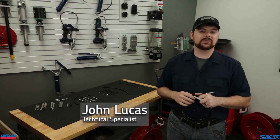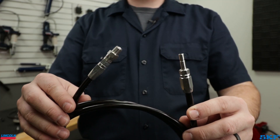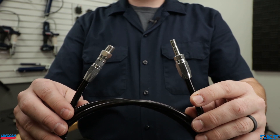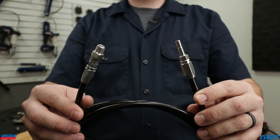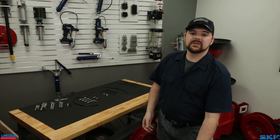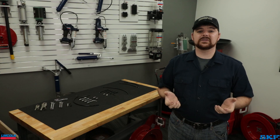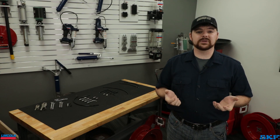Thanks for joining us today. I'm John with the technical support team. Today's video is a short demonstration on installing field installable hose ends on our high pressure supply hose. This is a frequent question our tech service group assists with, so we figured a short video was in order. This procedure is the same for all our offered field installable hose ends.